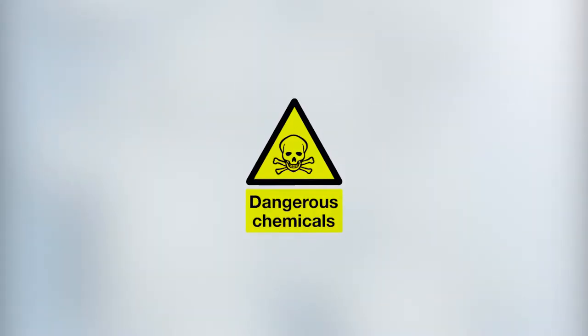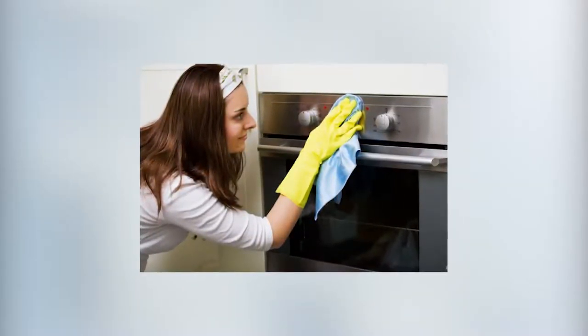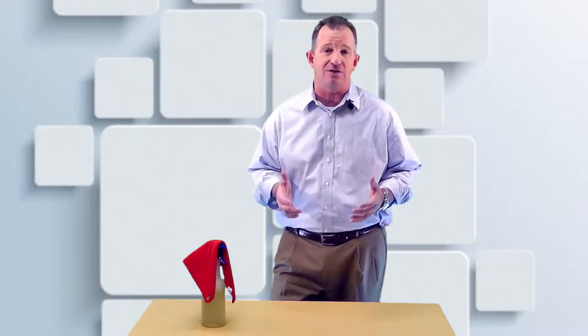If you're working on keeping chemicals and toxins out of your home, which a lot of people are, you're going to want this recipe I discovered. We've done a lot of videos on making your own laundry soap, organically cleaning your stainless steel appliances, and other DIY cleaners.